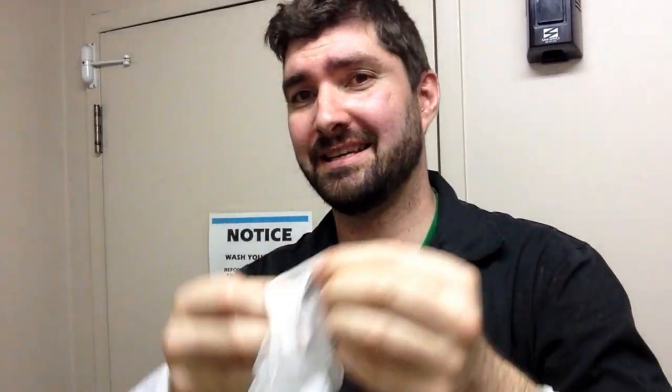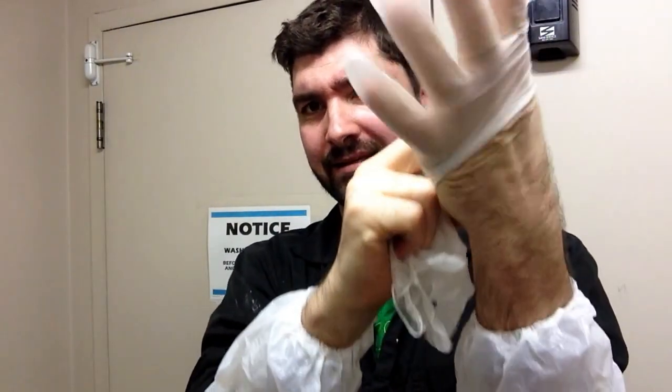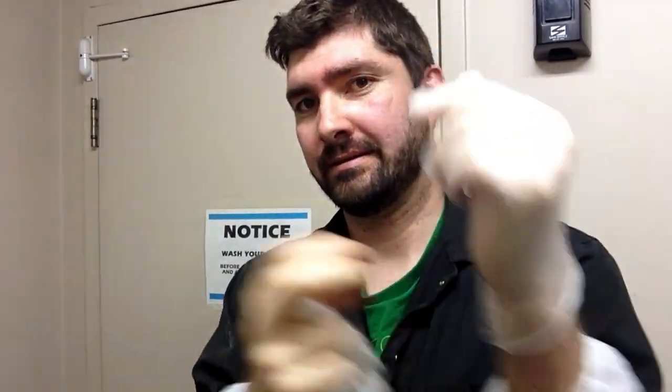You don't want to be smelling like Fantastic. I need these latex rubber gloves. It's nice and tight on there — fits like a glove. So you see that there's a little bit of skin showing, but that's okay.